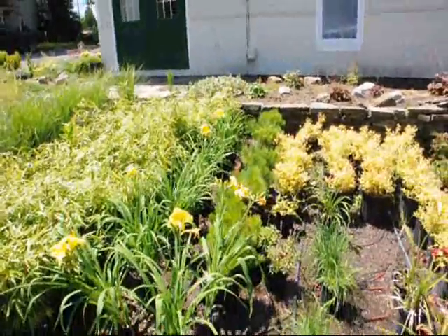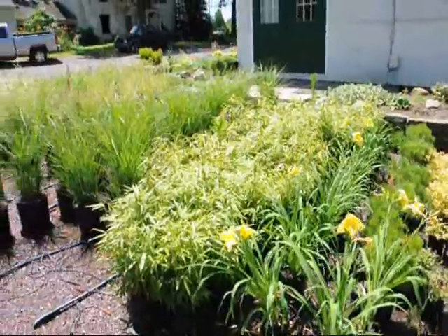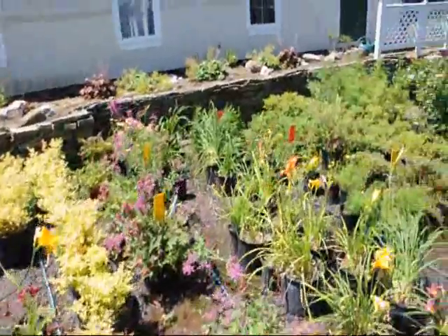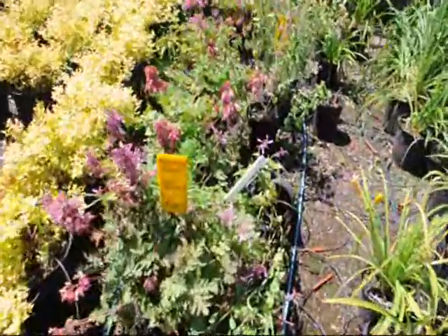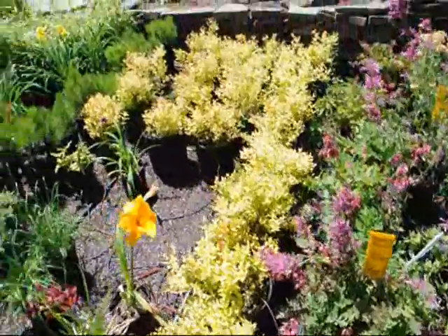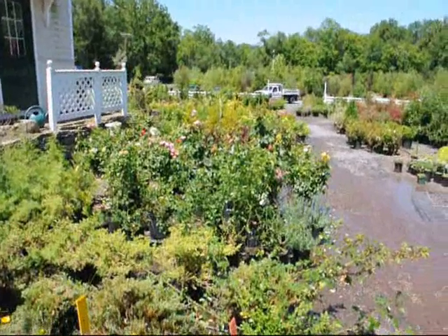We also do planter boxes and urban rooftop and elevated gardens for people on balconies in New York City and other urban areas. You can give us a call at 215-651-8329. And just here's a little bumblebee working on a plant there — look at that! You can come out to the farm and see all these great looking plants, trees, and shrubs. Give us a call at 215-651-8329. Thank you.